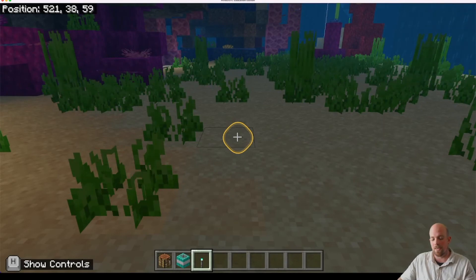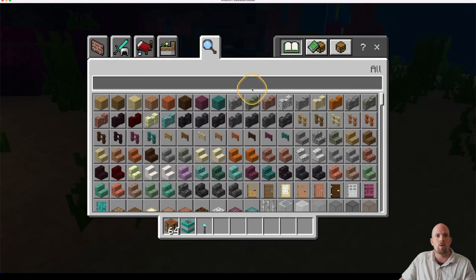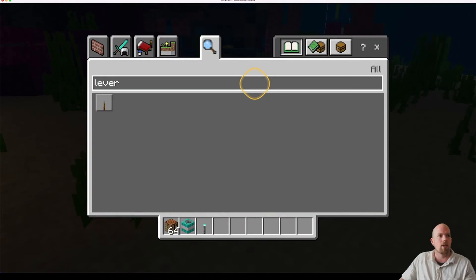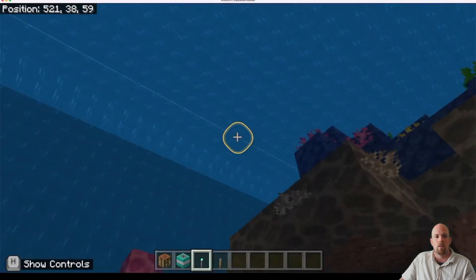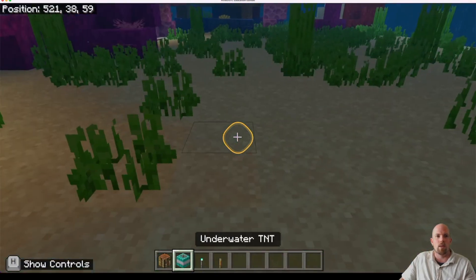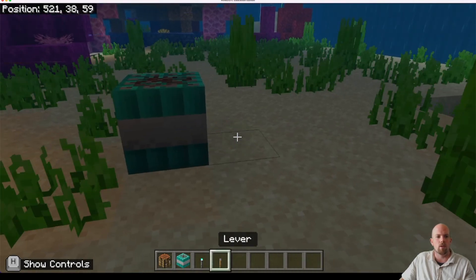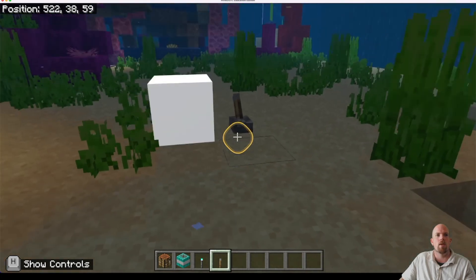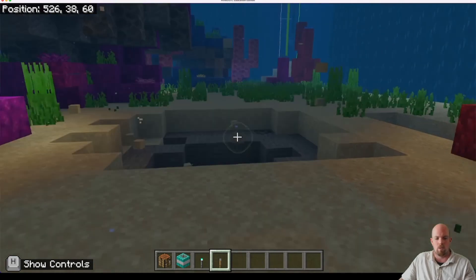Alright, so underwater TNT first — let's check this out. Press E, and you're going to need a lever, so let's grab that as well. We can place our underwater TNT down, come over here, grab the lever, place it next to it, and then flick it — and that will set it off. There we go.